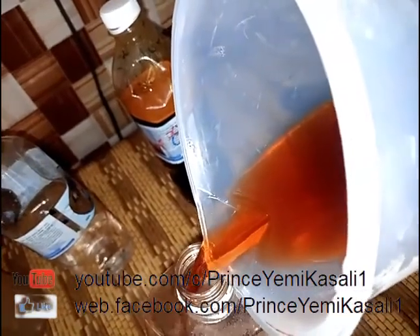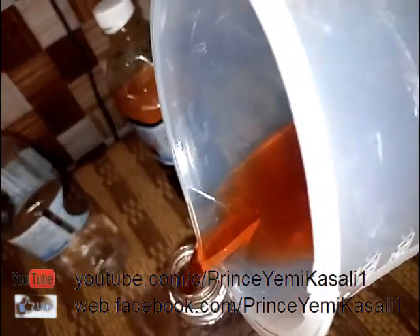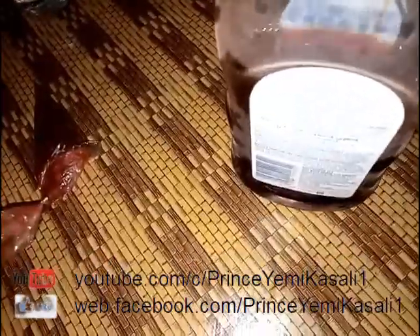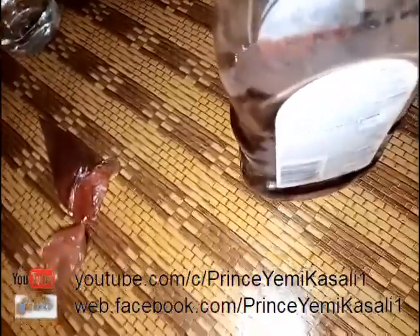This is our antiseptic disinfectant — the kind we use in the bathroom, for cleaning wounds, for washing clothes, and sometimes added while rinsing clothes to kill germs. The only issue is the color. My name remains Prince Yemi Kasali. Please subscribe to our YouTube channel and follow us on Facebook. Thank you.